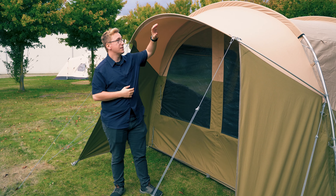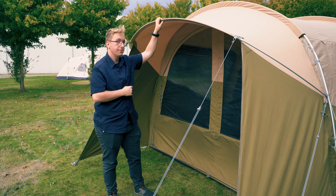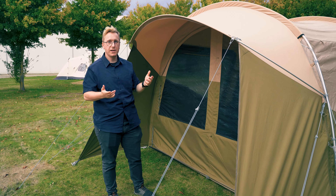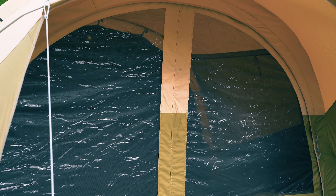The front awning of the tent is set up using single anodized aluminum poles, and it features two side skirts, one on each side. These can be toggled to adjust the amount of shade and shelter you have inside the canopy, and to create a panoramic view from inside the tent.